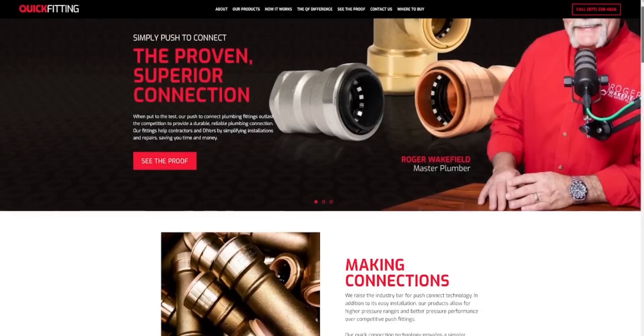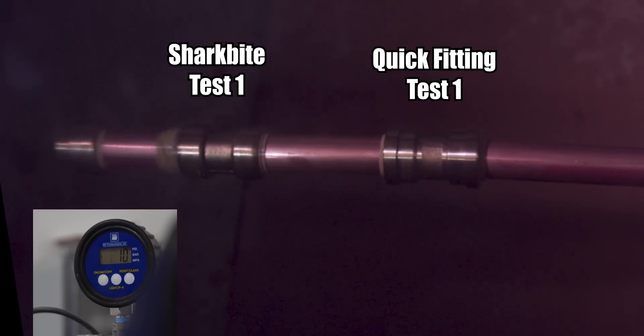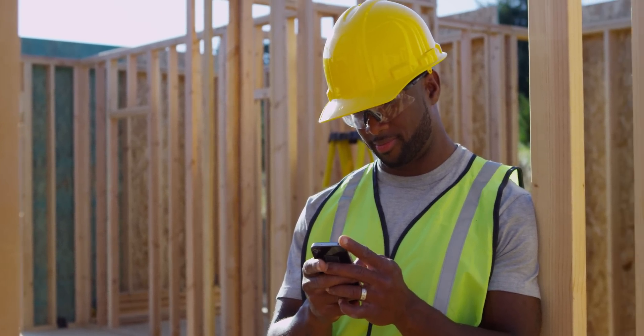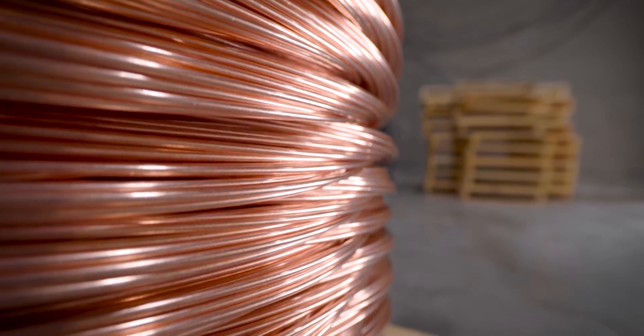This video is sponsored by Quick Fitting. We teamed up with Quick Fitting because they flew us up to their facility. When I started playing with the numbers about how much money companies could save on labor and materials in the long run, I decided to team up with them. Check this out and tell me what you think. Make sure you hang around to the very end because here's my favorite part about this whole thing.